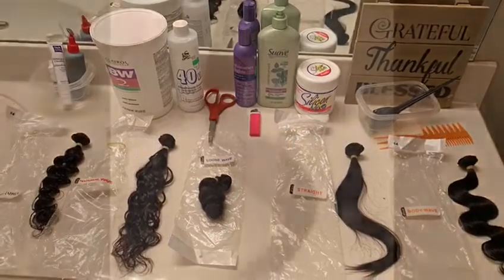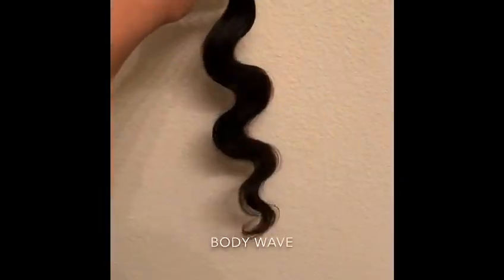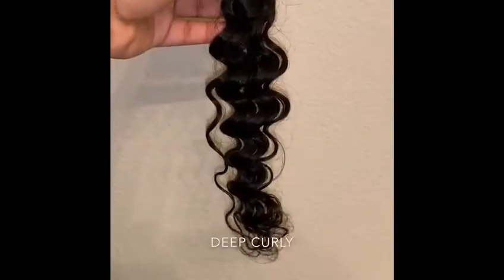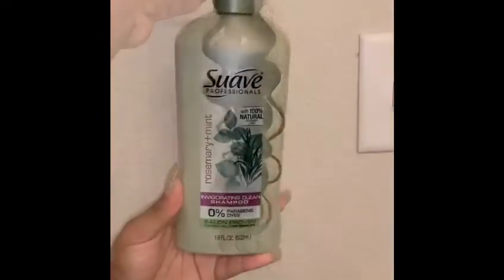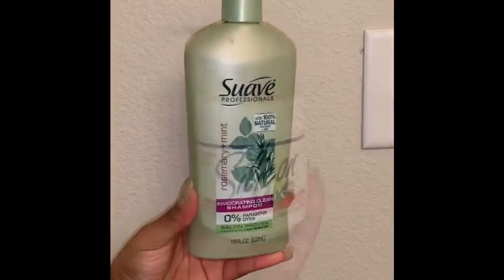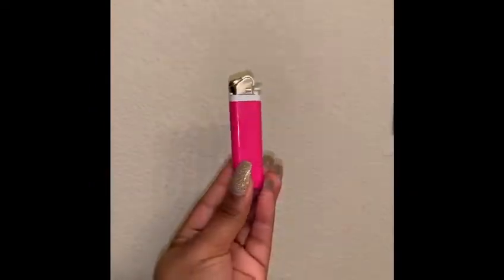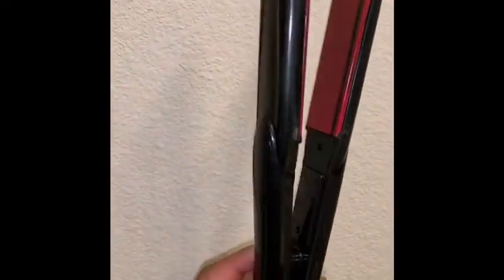Hi everyone, today we'll be testing Brazilian virgin hair. The testing methods we'll be using today will be the washing method, fire method, and heat method. For the washing method we'll be using Suave Professionals and Silicon Mix, a lighter for the fire method, and my favorite pair of flat irons for the heat method. So let's get started.